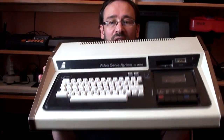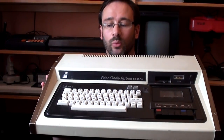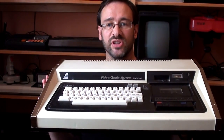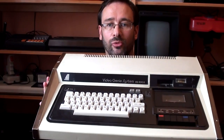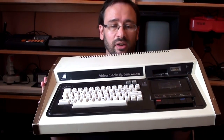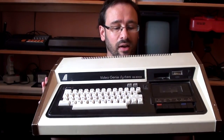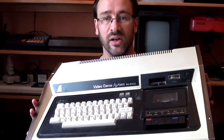I have a load of TRS-80 software for it but unfortunately this thing is only partly working. It boots up fine, I can type stuff on it, type programs in, make them run probably, but the tape deck appears not to be working. The motor works, partly, but nothing ever seems to load and I've tried every command under the sun.